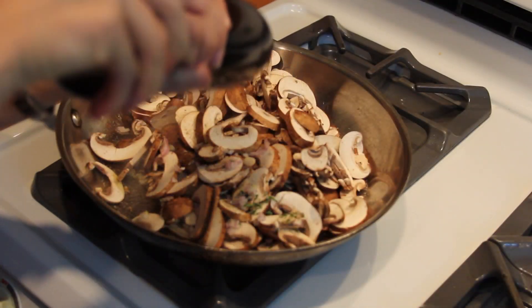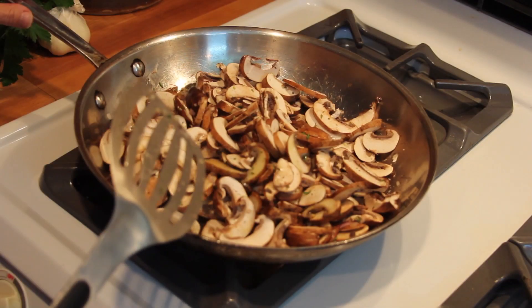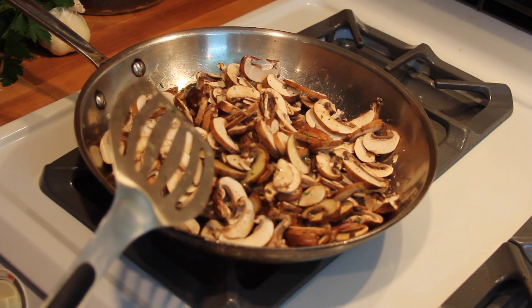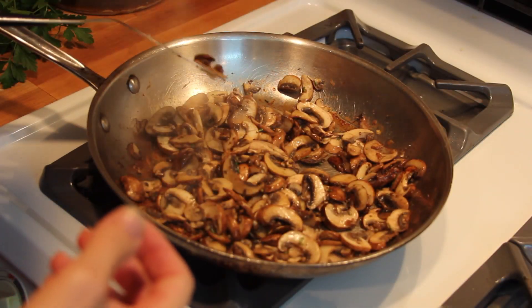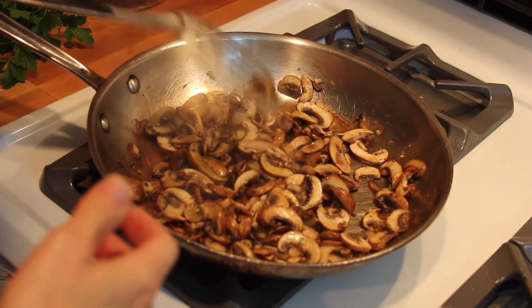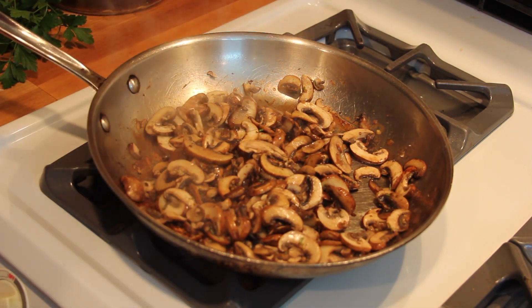Then add the mushrooms, shallots, and rosemary with a pinch of salt and pepper and give it all a good toss to coat with the oil. Let them cook for 10 minutes or so until the mushrooms release their juices and then suck it all back up again. Don't mess with them too much, just toss them a few times. You want both the mushrooms and the pan to be developing a sort of savory layer.